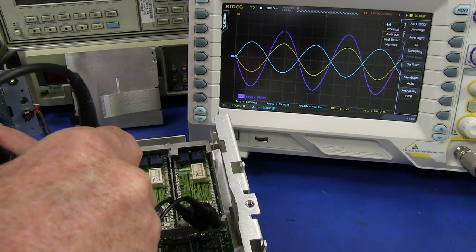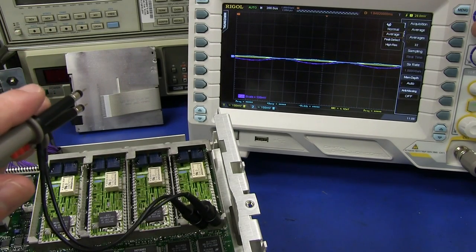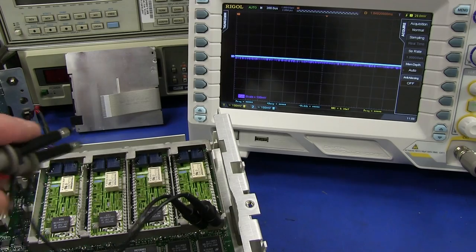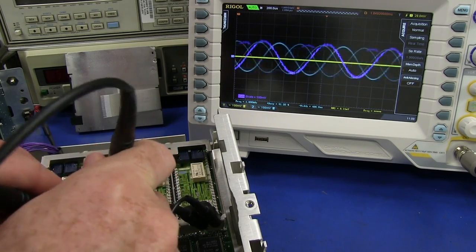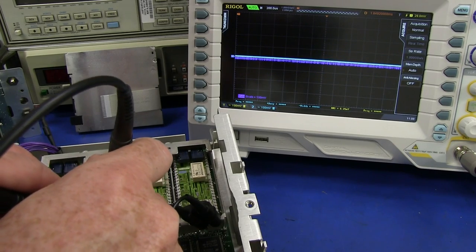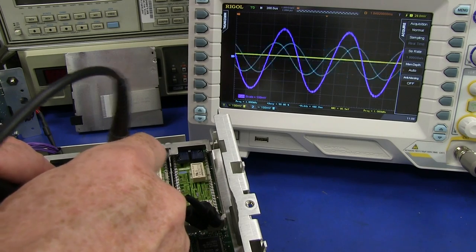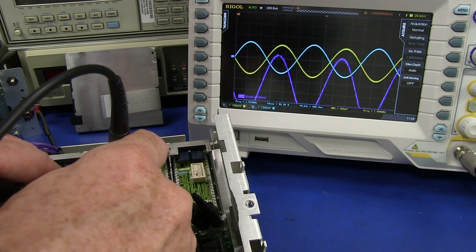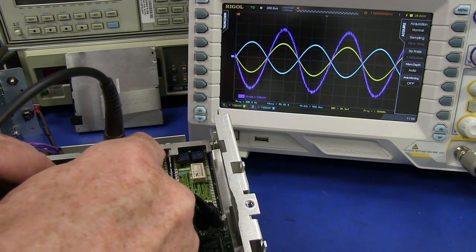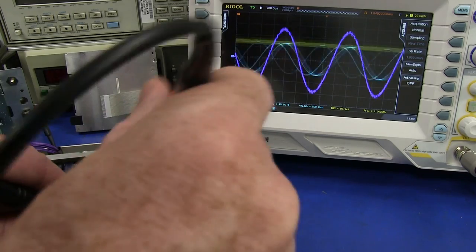Now let's take a look at channel 2. I've got averaging on, so that cleans up the waveform, but doesn't allow proper real-time probing. There's the low frequency output — just fine. Let me switch that averaging off. So this is channel 2 — what we'll call the low frequency output. Fine. And this is channel 2, what we'll call the high frequency output. Just fine as well. We're getting the same signal on both of those differential pairs.